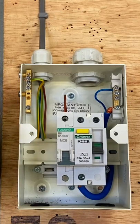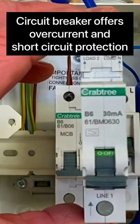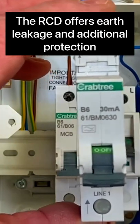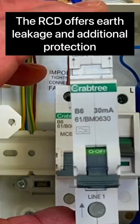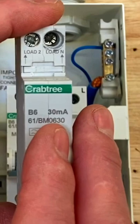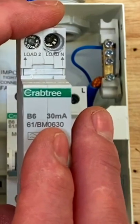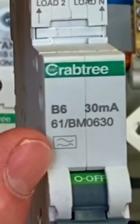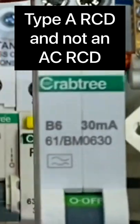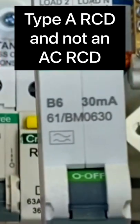However, we could have used one of these RCBOs, which combines both the overcurrent protection of a circuit breaker and the additional protection offered by an RCD in one unit - type B, 6 amps, rated at 30 milliamps. We do like this one because this is an A-type device, and we're looking to move towards more A-type devices, something we've talked about a lot in the classroom.